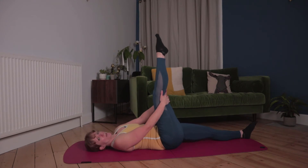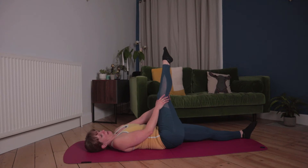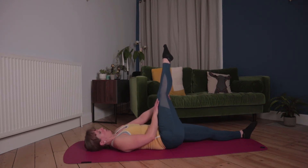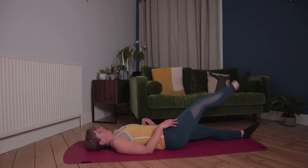Relax the shoulders down. Now we're going to stretch that IT band by just taking that leg across the body, keeping the back on the floor, just taking it across the body, pointing those toes. Get a feel for how tight the muscles are, and back to centre. Release there.